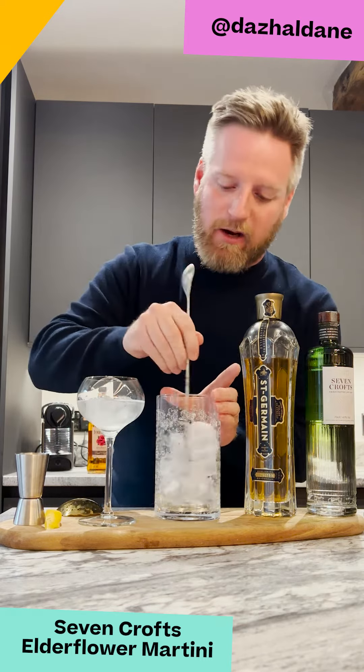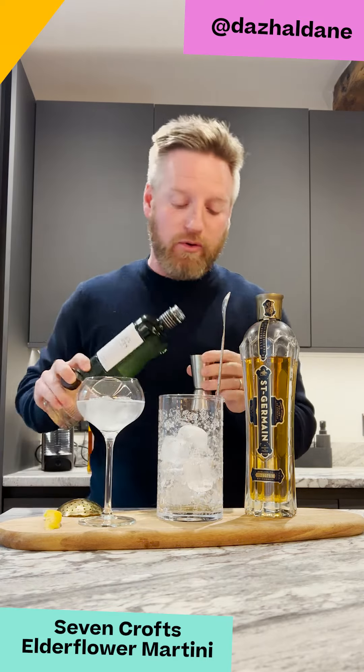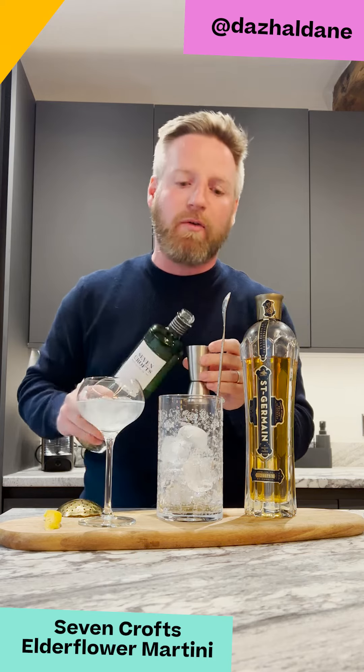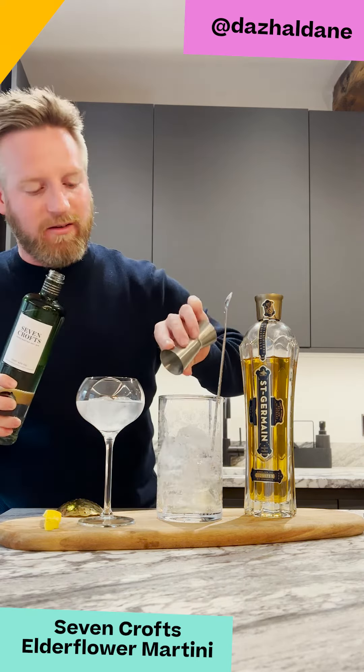So we're going to coat the ice very very quickly — there we go, ice coated — and then we're going to get our gin. This gin in particular has lovely junipery notes, a lovely plummy character, and also a little bit of soft spice, almost peppery on the finish. We're going to use 60ml of this.